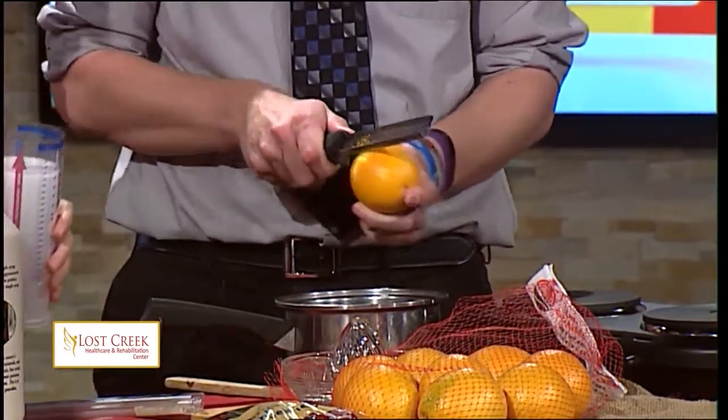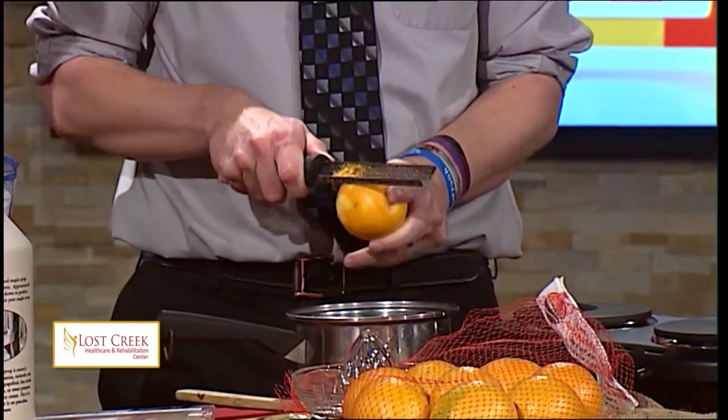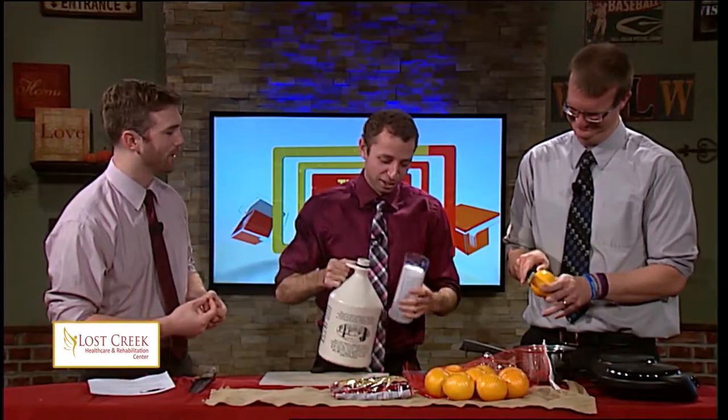You just do this, right? Just kind of... yep. The whole thing? Yep, one whole fresh orange. And then Matt, you're going to do the half cup. That's the zest right there — you'll find out once you taste the end product. Half cup of pure maple syrup.